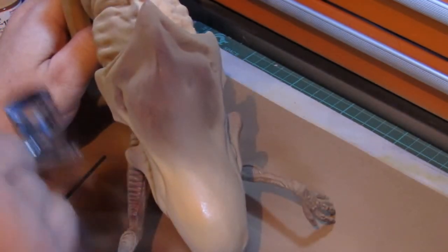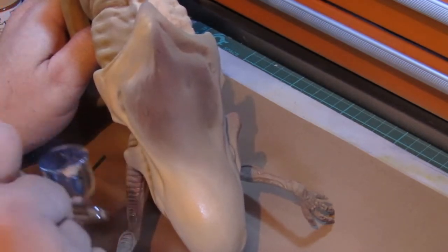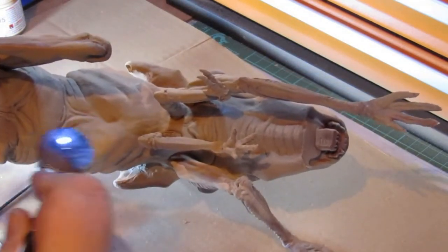I sprayed the most prominent parts of the skull too, careful not to lose the brown marking on the upper part of the skull. I did the same to the underside of the model, as well as the limbs and tail.